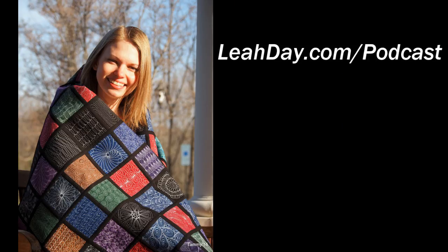That's it for this episode. If you'd like to find more episodes of the Hello My Quilting Friends podcast, check it out at leahday.com/podcast — we have a player that will play through all of the episodes so you can binge-listen for hours on end. Until next time, let's go quilt!